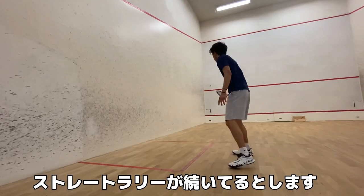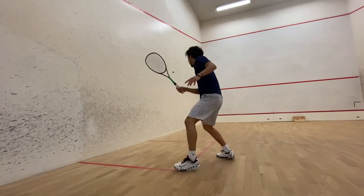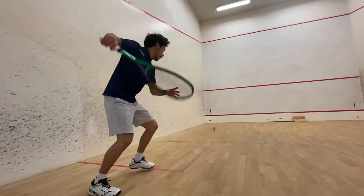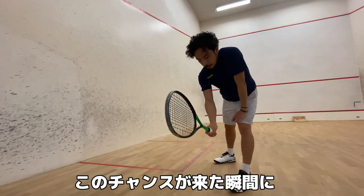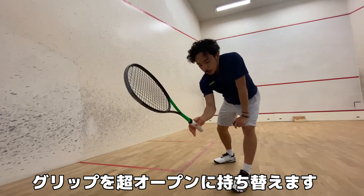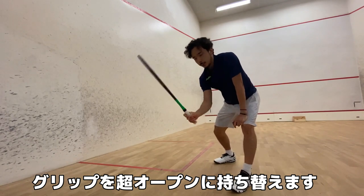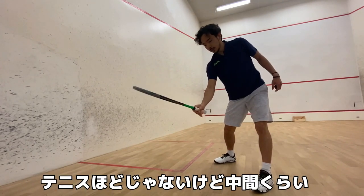Straight rally, straight rally. You have to change your grip instantly — from regular to super open, just like this. A little bit like how a tennis player holds, not this much, but in between.